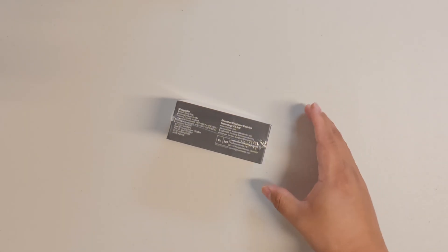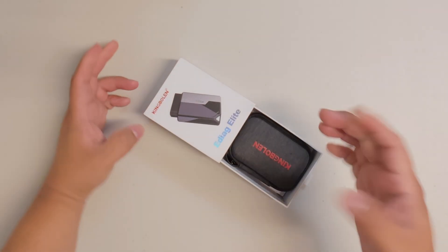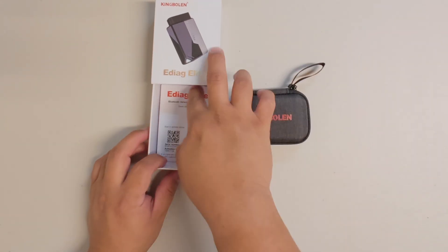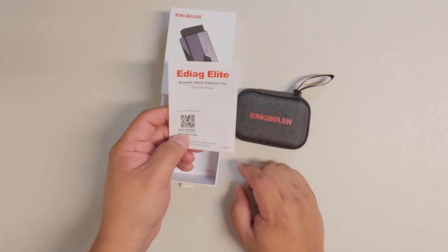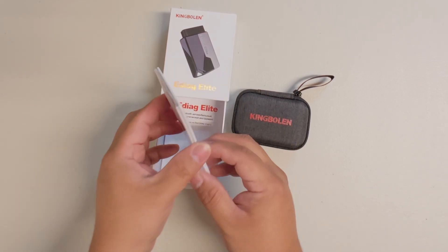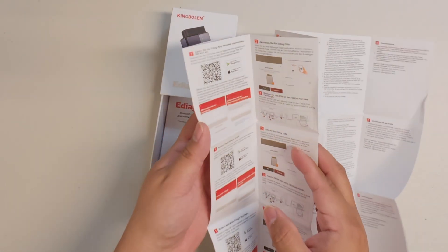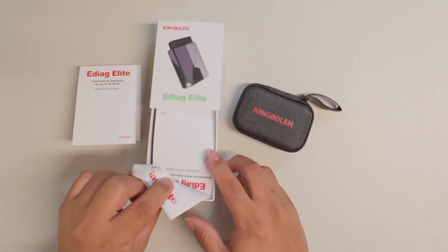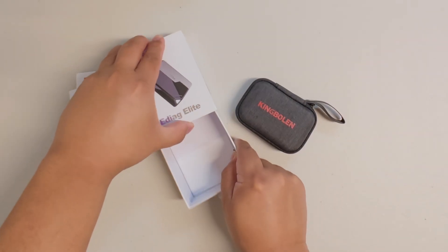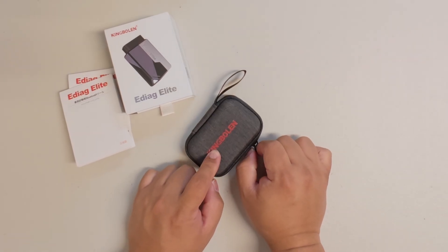Let's open this up. There's not much to talk about on the box itself — it has some specs and what the device can do. Inside, there's a small pouch, a user guide with an activation code and serial number. I'll blur the QR code. There's also a manual on how to set it up, with a QR code for downloading the app, and another manual in a different language.